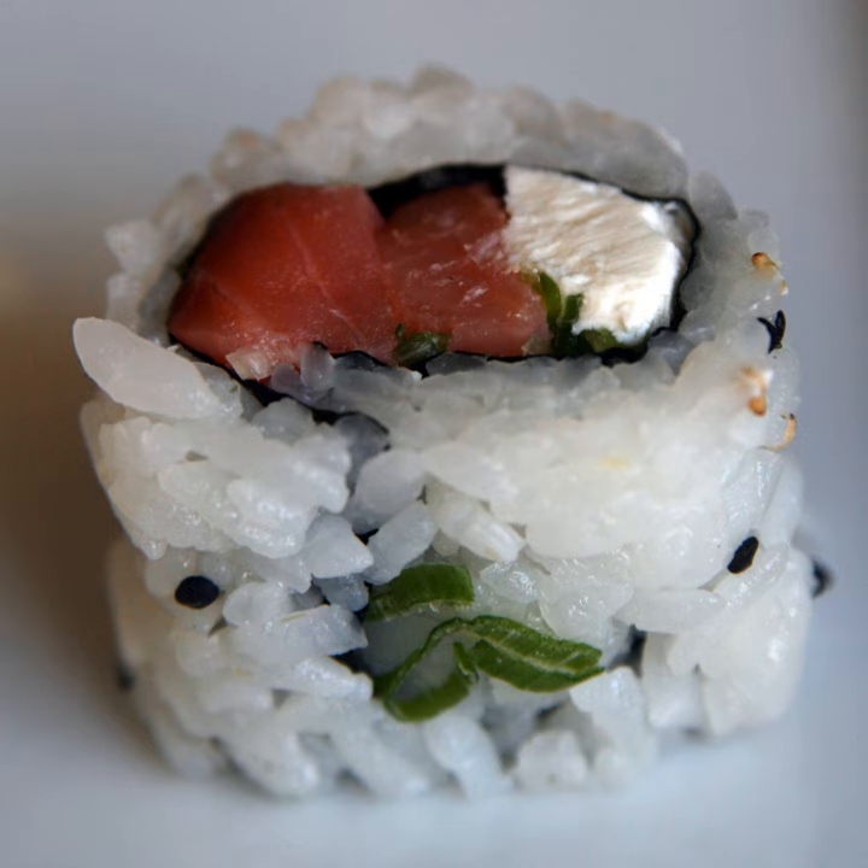Variations on traditional rolls like the Philly Roll have been criticized for taking what was traditionally a healthy, low-fat food in its Japanese iteration — in which salmon would be raw and cream cheese non-existent — and making it into a high-fat one. Traditional rolls do not contain dairy products.